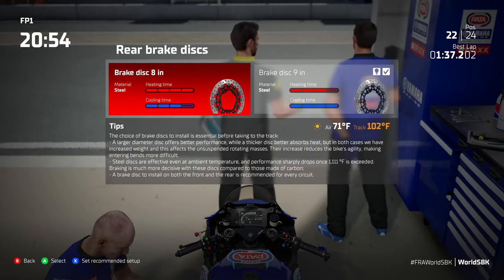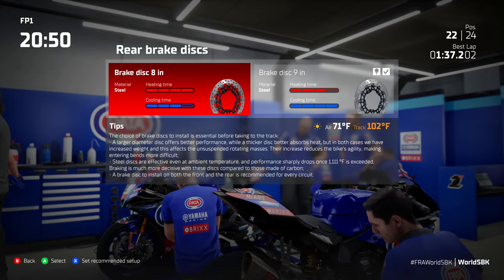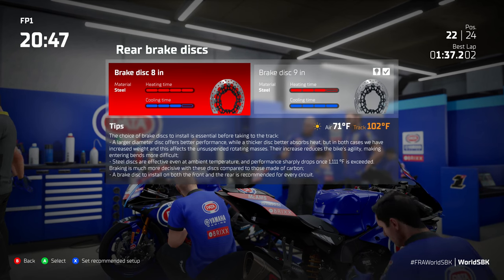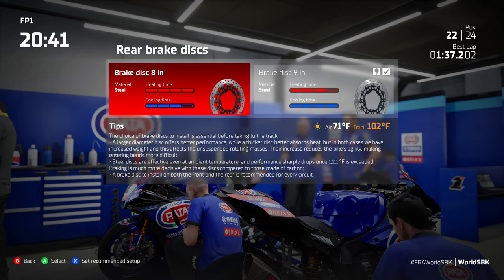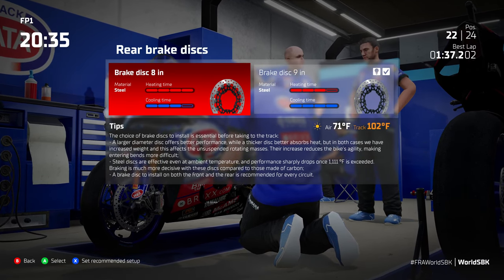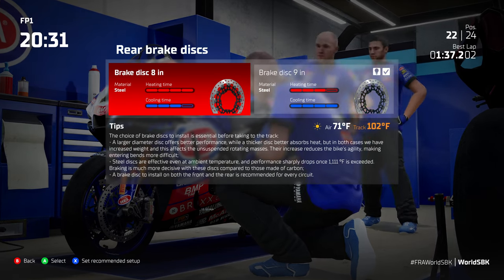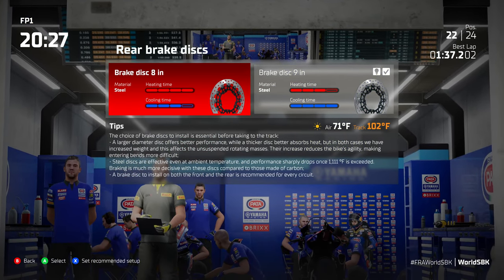Moving over to the rear brake discs — only two choices available, both steel brake discs, just like the front brake, not carbon unlike MotoGP. If you're struggling braking really late compared to MotoGP, one of the biggest reasons is that these are steel brake discs and not carbon. I would always advise going for the 9 inch brake disc — the 8 inch didn't make much difference when I tried it, so stick with the 9 inch.